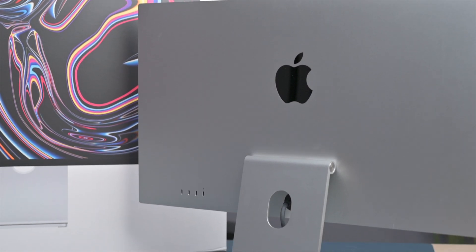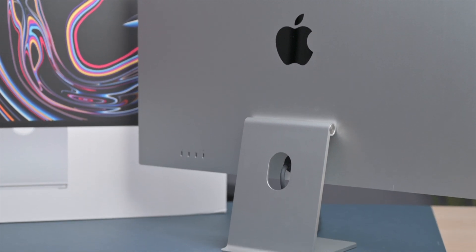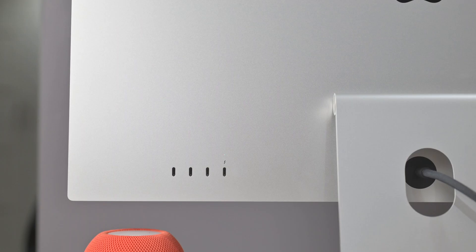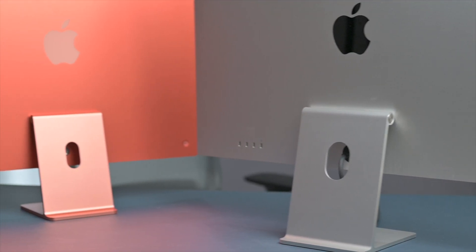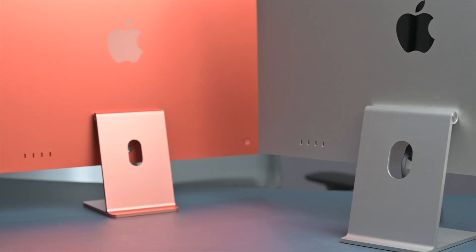Along the back you'll find three USB-C ports that allow you to connect, power, and charge your devices, or connect external drives to move files and data. There's also one Thunderbolt port that not only connects to your desired Mac but is also capable of providing 96 watts of fast charge to a 14-inch MacBook Pro.